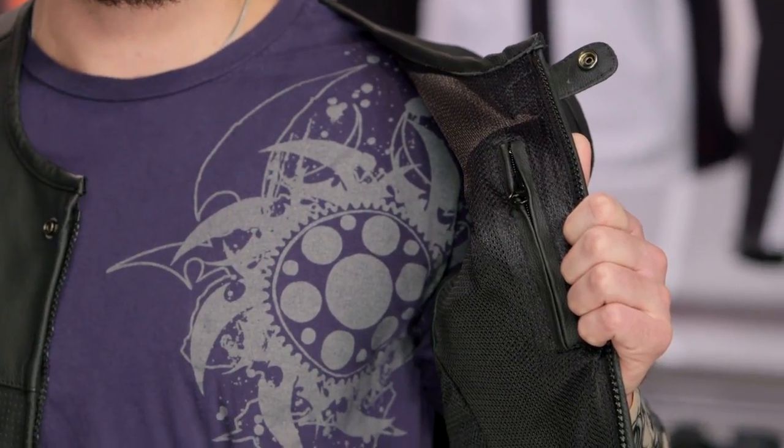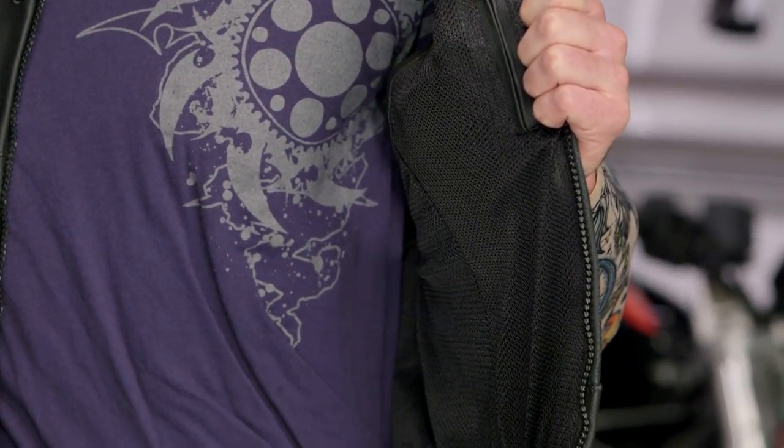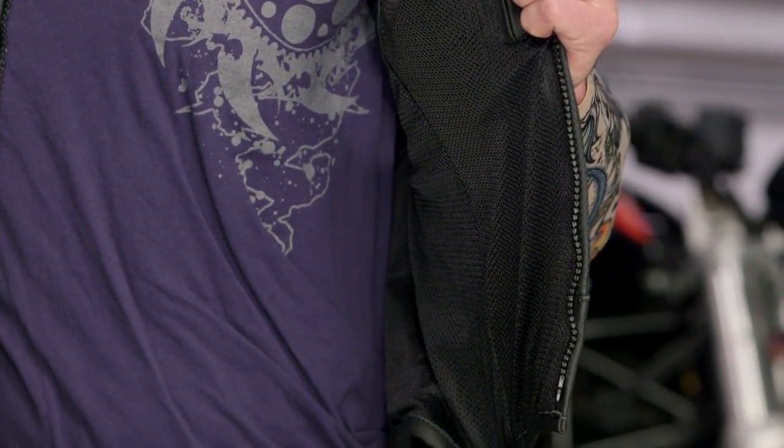Tony, turn around and face forward. I'm going to have you go ahead and unzip the vest and just hold the left hand side out. The YKK zipper unzips and you're going to notice there is an additional Napoleon pocket inside as well as a really nice comfort mesh lining. We have Tony wearing a T-shirt underneath this, but for those of you that simply want to wear the vest as a standalone style piece, that comfort mesh lining is going to feel really comfortable against your bare skin.